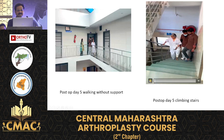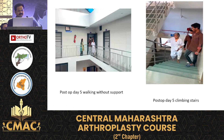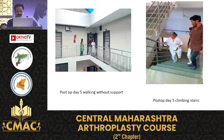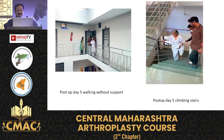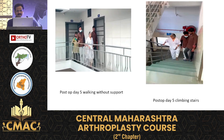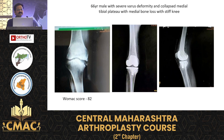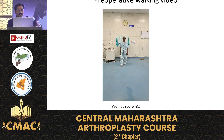This is day five — the patient climbing the stairs. This is a 66-year-old female with severe varus deformity who underwent the subvastus approach only. WOMAC score was 82 preoperatively. This is the post-op X-ray and the preoperative function of the patient.